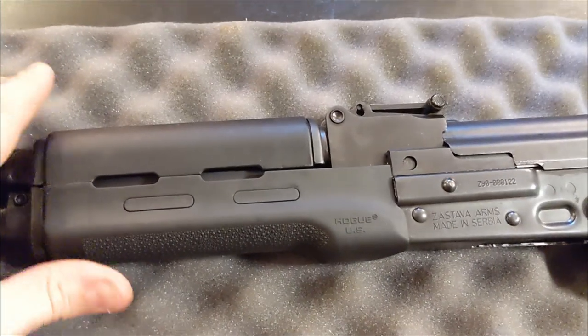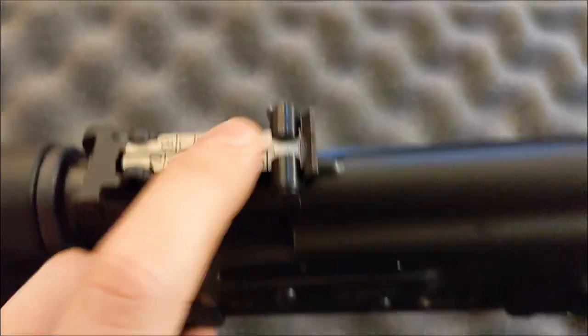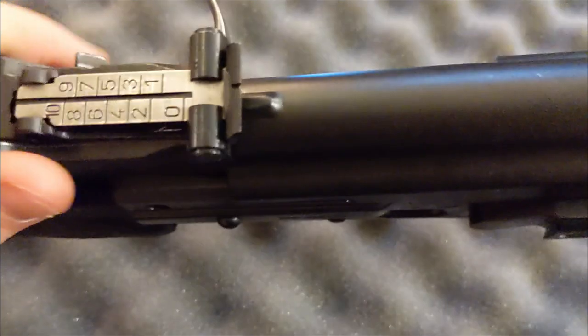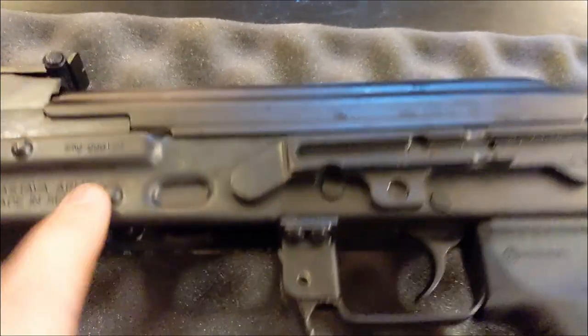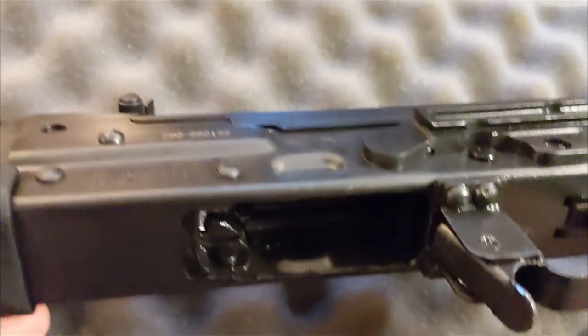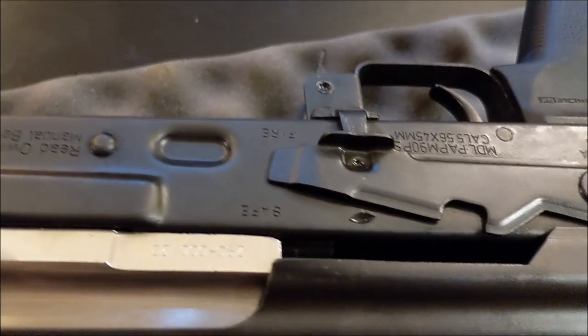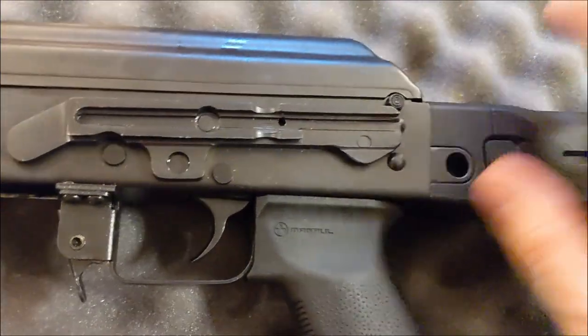This polymer is surprisingly comfortable — it's got a little bit of give to it — but I'm going to change it before too long. Moving back, the rear sight is unfinished, which is the same sort of setup as the bolt carrier group — interesting to note. The rivets all look good; none of them look crazy or messed up. On the other side, pretty good as well — nothing to complain about. It does have a Yugo side rail; I don't have a Yugo optics mount at this point but we'll test that in the future.